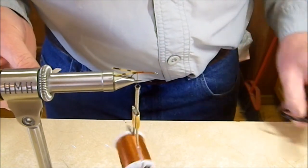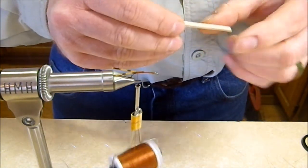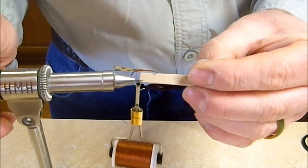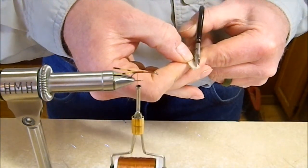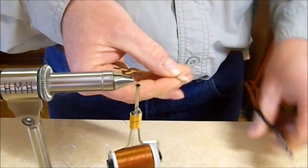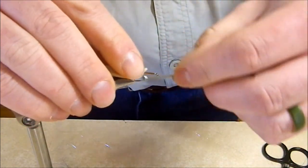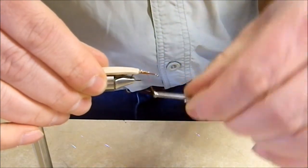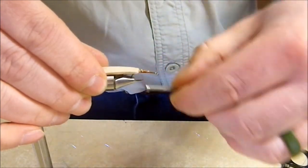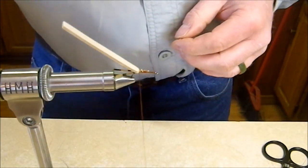Next, take some 2mm craft foam and cut a strip approximately the width of the hook gap. Cut a little point into it to give a narrower tie-in spot. Lay that on top right where the back legs are tied in and start with loose wraps to get it even on the hook, then cinch everything down. Peel it up to make sure those legs are still clear — they are.